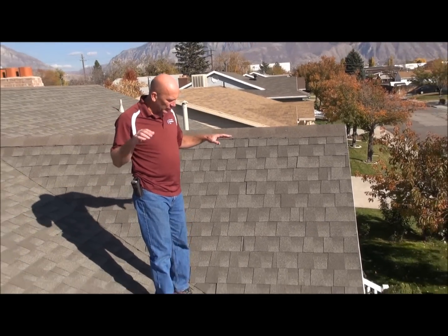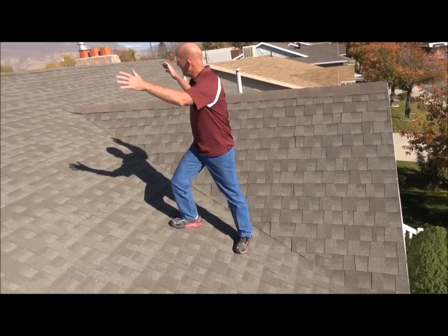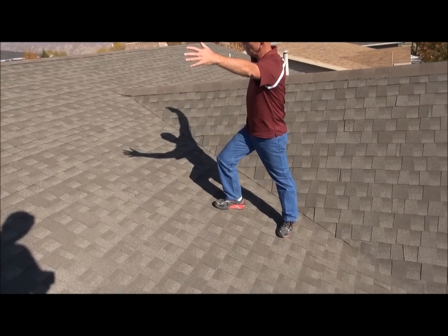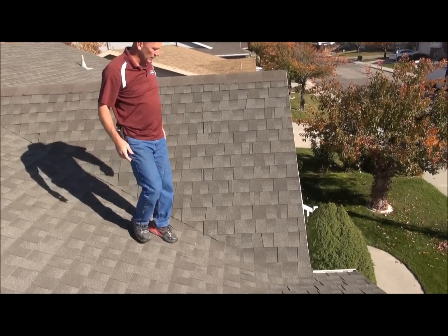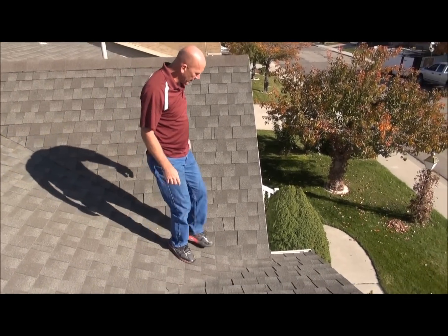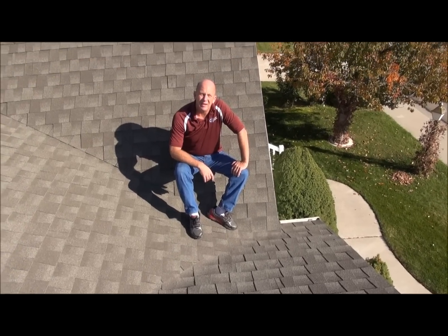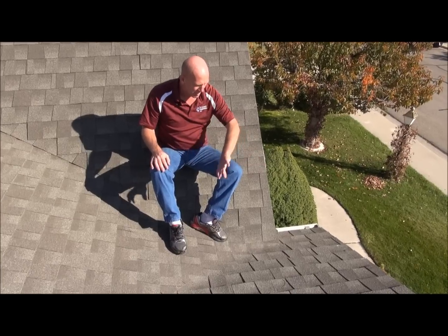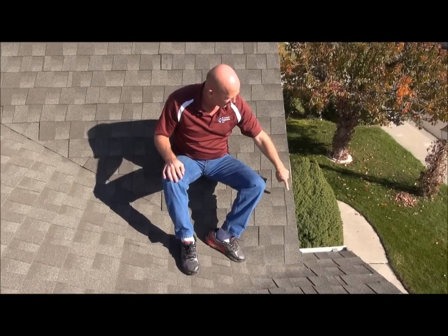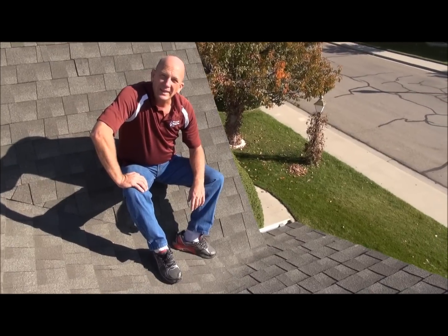Now as you notice here, you've got three slopes coming together. You've got a nice steep slope, you've got the main house behind us. This is contributing a lot of snow and ice. That ice is running down the slope and it's all coming together right here. Guess what happens here? Snow and ice comes together, it builds up, you've got a big mound of snow that can't make it around the corner. So what happens? Ice dam.